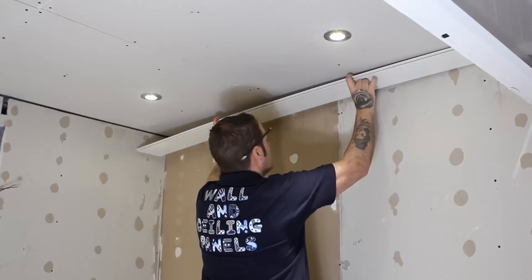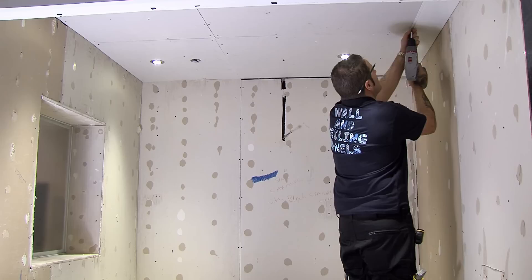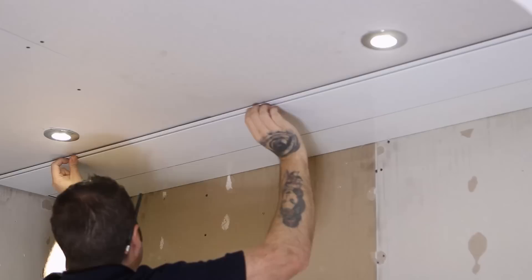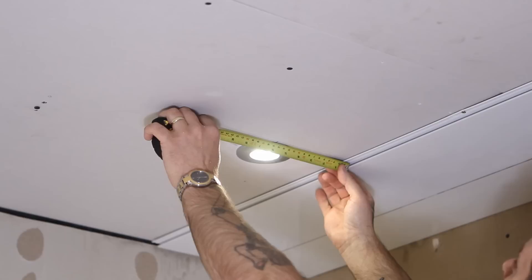Once your panel is cut, apply a generous amount of adhesive to the back and secure into place with screws at 300mm centres along the tongue section of the panel. These can easily be fixed to the plasterboard or plastered surface without the need for drilling or raw plugs. Repeat this procedure for each individual panel. They will then neatly lock into place thanks to the tongue and groove edge.